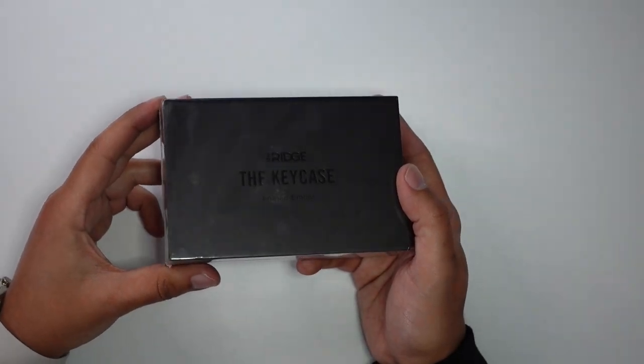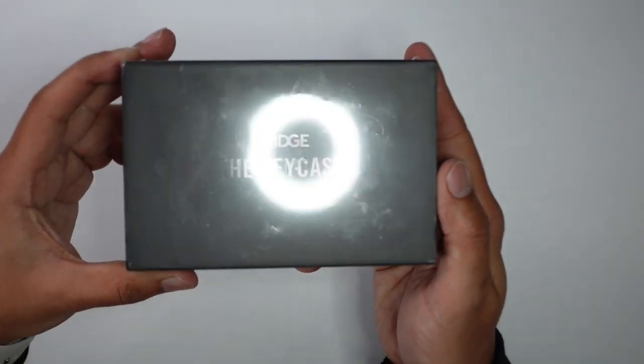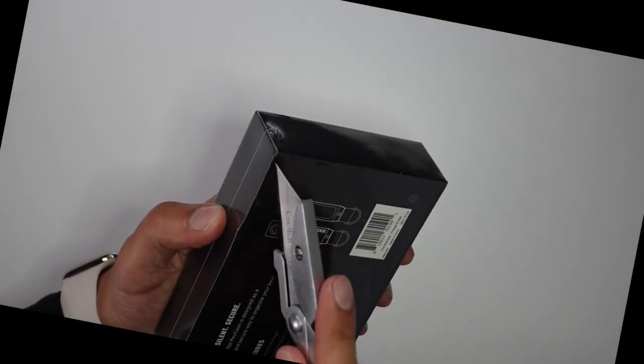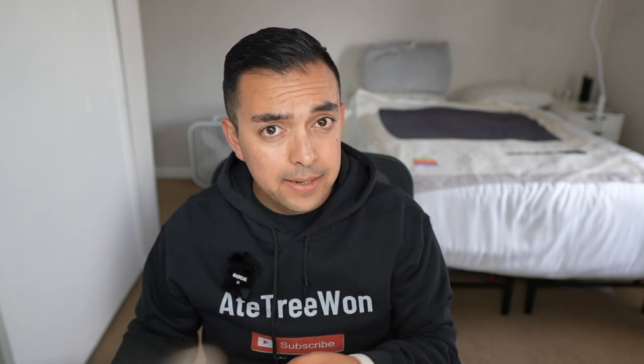So let's get into the unboxing. As you can see, little plastic case here does say the Ridge, the key case. If you're not familiar, Ridge is the company that makes wallets. They make a lot of wallets — metal wallets, kind of nice looking. They're premium-ish in price because they're all metal construction, really popular. A lot of influencers kind of hawk those case wallets.